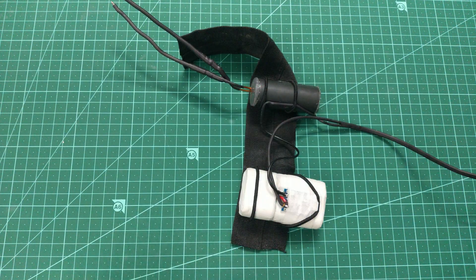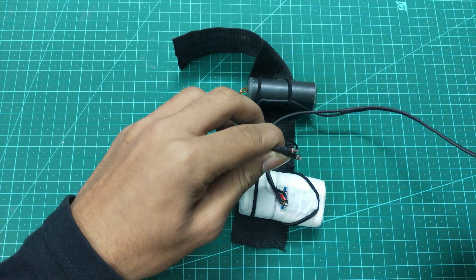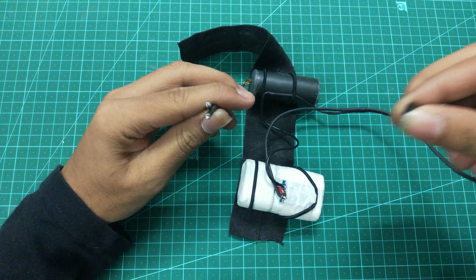The process is completed and now it's time to test it out. As you can see it's working fine, so let's fit this in the glove.